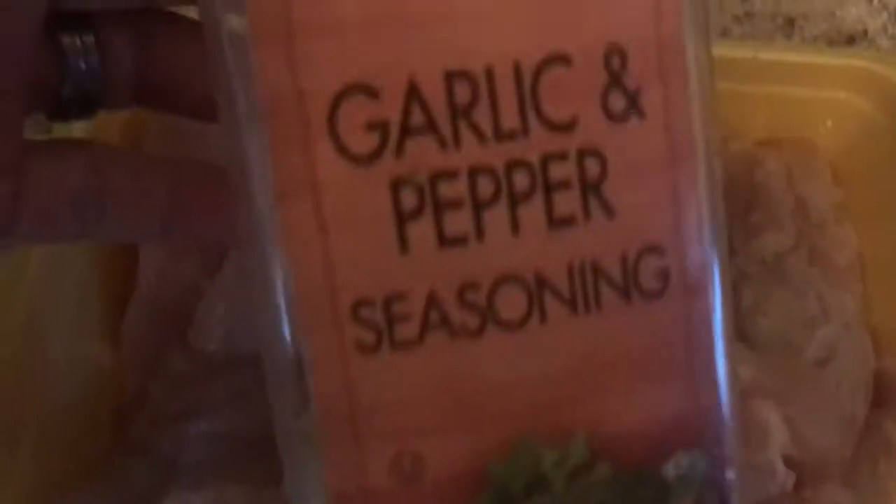Another barbecue going here, we're going to do chicken breast. As always, baked potatoes. We're going to put a little garlic and pepper seasoning on it, poultry seasoning, and some seasoning also. And then we'll put it on there real good.